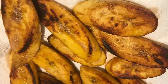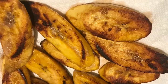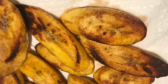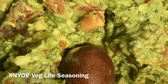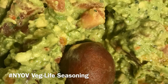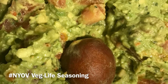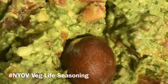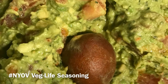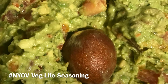You want them to have a soft texture, not hard. Sprinkle a little cinnamon on those — it sets them off, so make sure you add your cinnamon. After that, we get our guacamole together. Guacamole is simple: you just need an avocado and a tomato. Chop up the tomato, mush up the avocado, mix those together, and add some Not Your Ordinary Vegan Veg Life seasoning — that'll take it to the next level. I leave the seed in because supposedly it helps it not go bad. That's just a little tip for you.